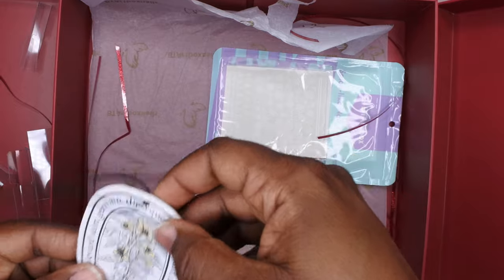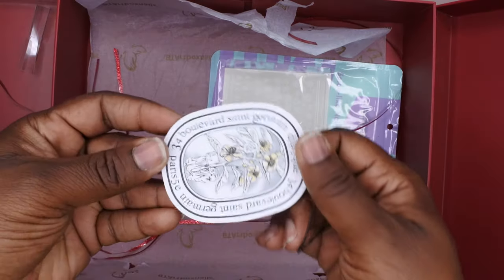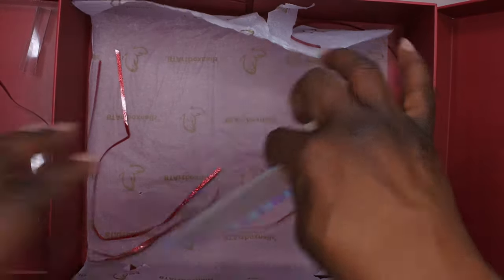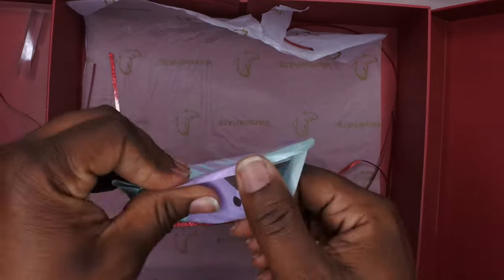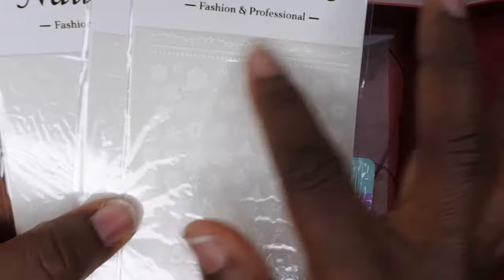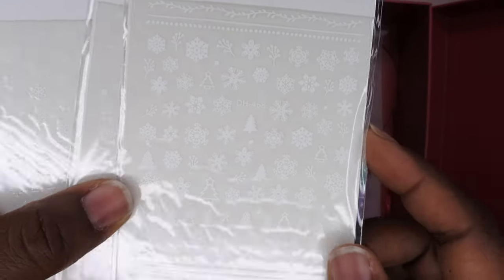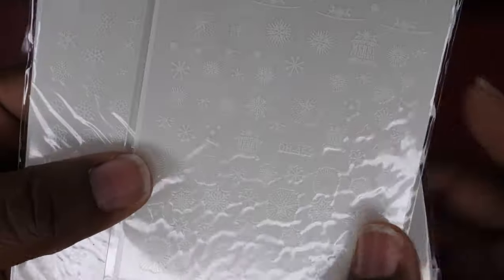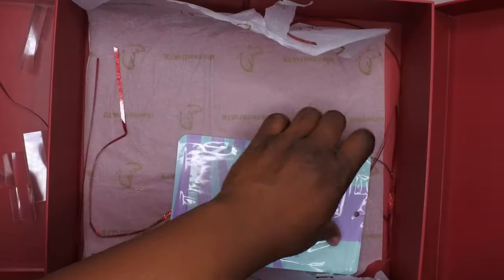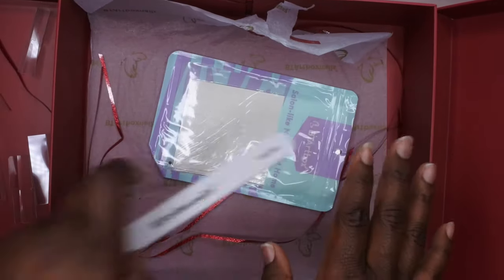It looks like they also included an ornament, which is a sweet touch. Last but not least, they sent me some nail art stickers — perfect timing for the Christmas season! These have different snowflakes, bells, Christmas trees, more snowflakes, 'Merry Christmas' text, reindeer, and all sorts of snowflake designs. How freaking sweet — I absolutely love everything that was included!